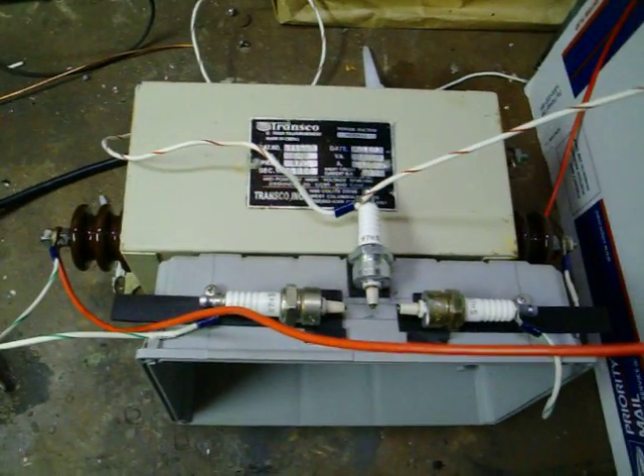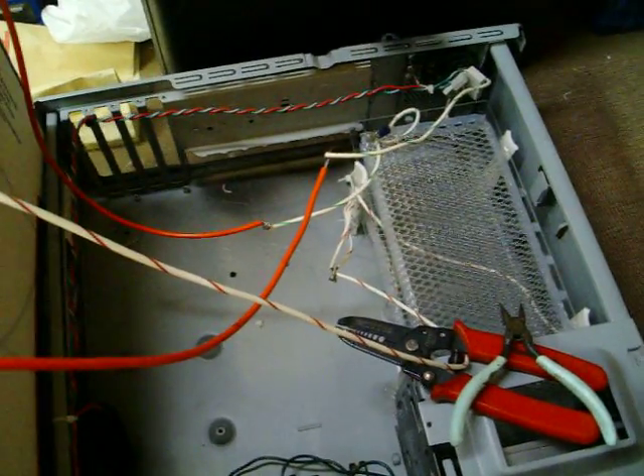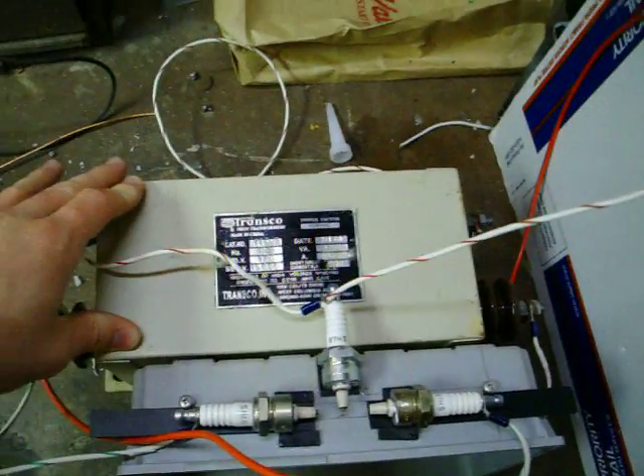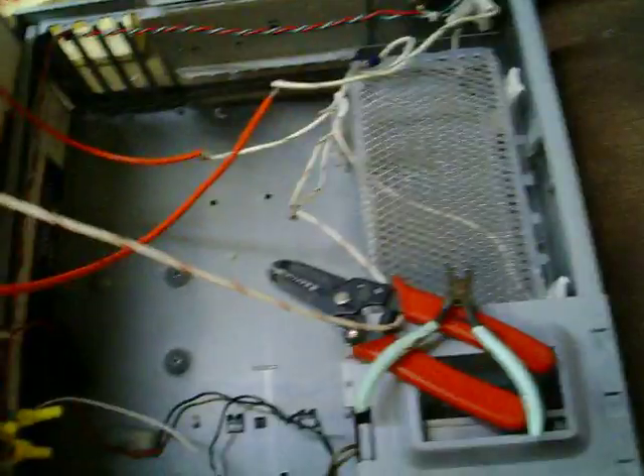This one works. This is apparently how you're supposed to build a safe ozone generator — well, I wouldn't say safe in that sense, but safe to the transformer. Otherwise it'll blow out your transformer real fast, as I experienced.